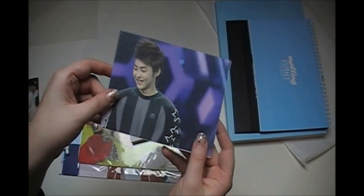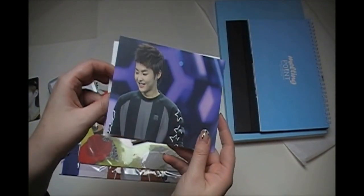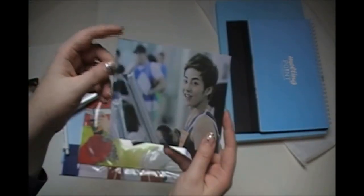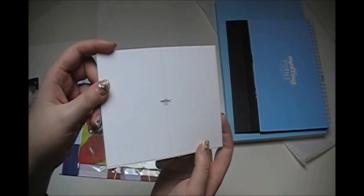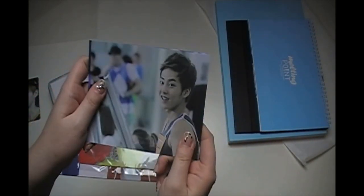Then there's this plastic bag which has two postcards — this one, which is adorable because he has such a cute smile, and then this one which is incredibly hot. And this is the back, not really that interesting, but oh my god.